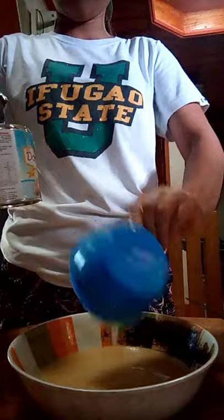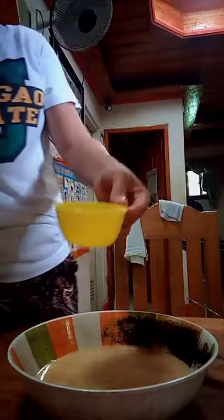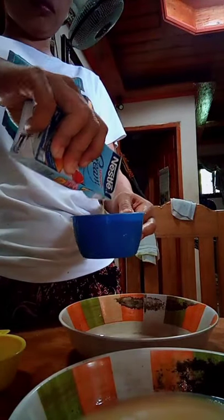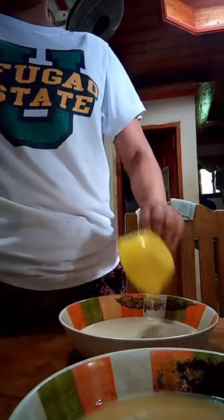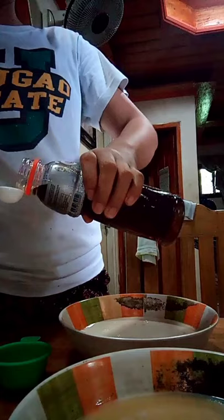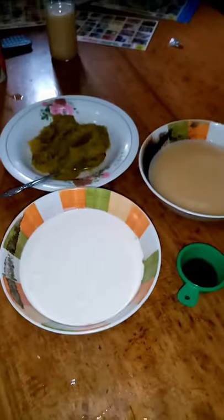Mix all the liquid ingredients using a hand mixer. The liquid ingredients used in the mixture process are condensed milk, Nestle cream, and vanilla. All kinds of ingredients are already prepared — that is what we call mise en place.